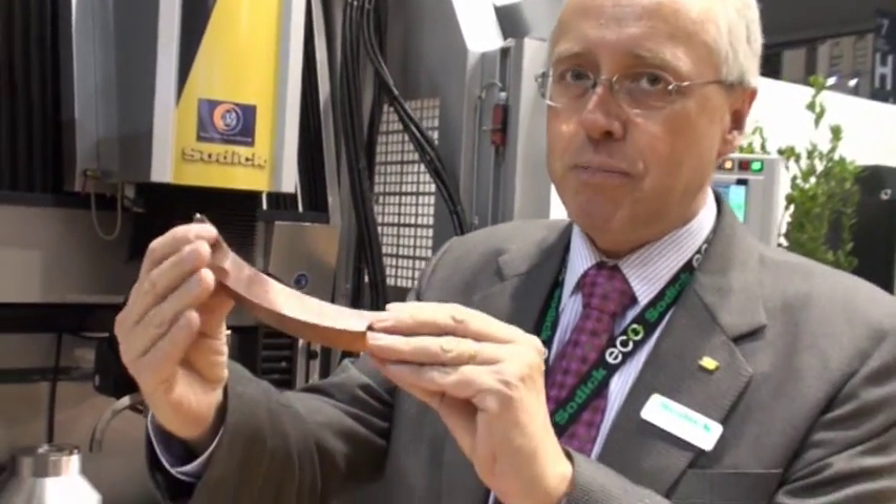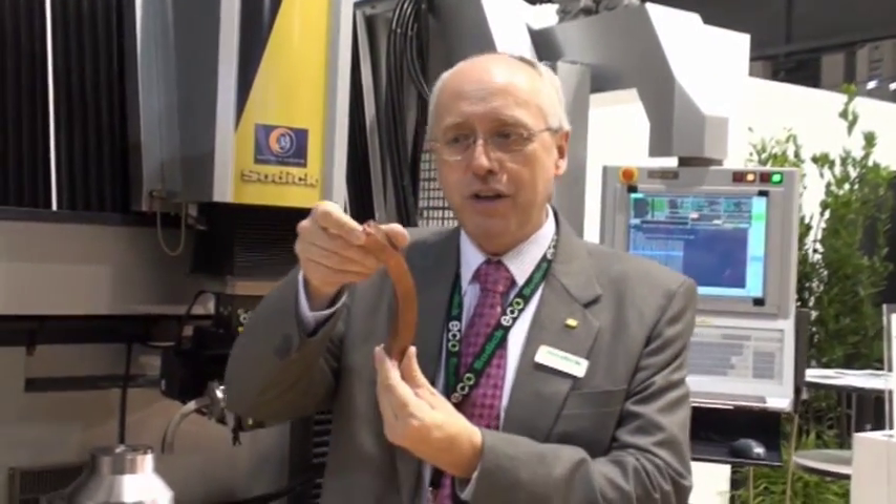How can you EDM such an electrode? Look at this shape. This is impossible. Nobody can do this.